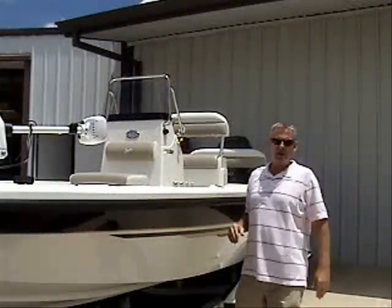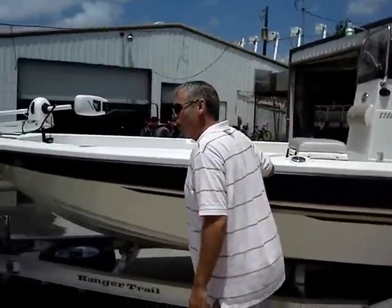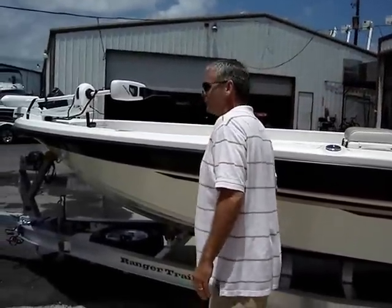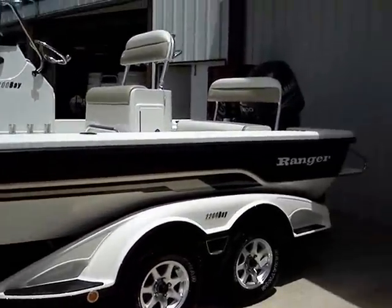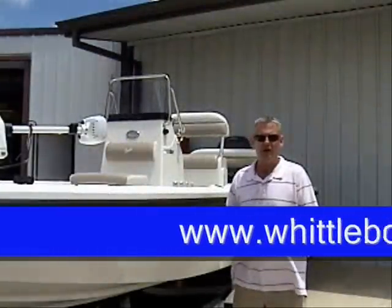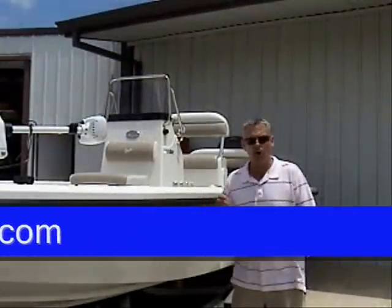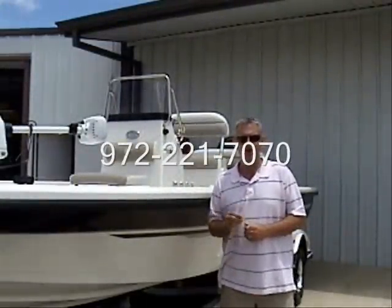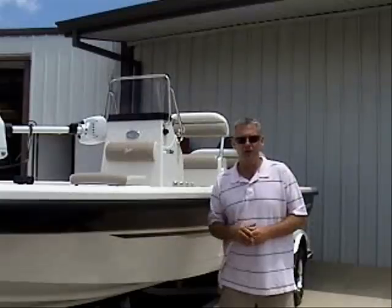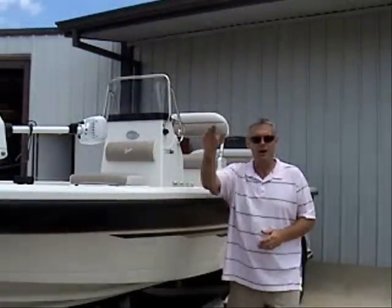Well, this basically concludes this edition of Virtual Sea Trials. This boat, trolling motor, and trailer, all equipped: $41,900. Very special reduced price on this boat. You can find it by going to www.littleboats.com or call Jerry Whittle Boats at 972-221-7770. I'm Dennis Gibbs, and for Virtual Sea Trials, we'll see you next time. Bye-bye.